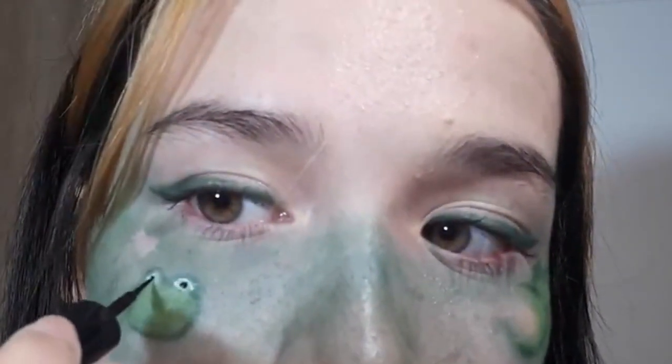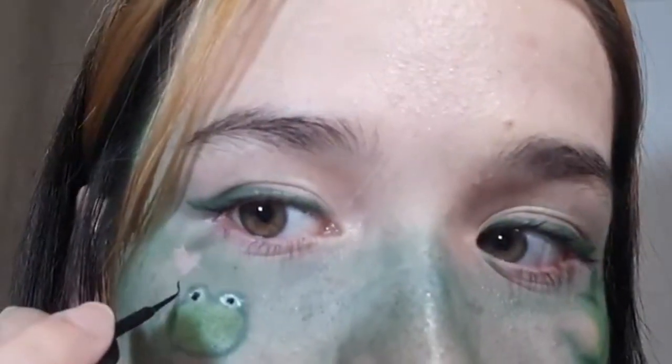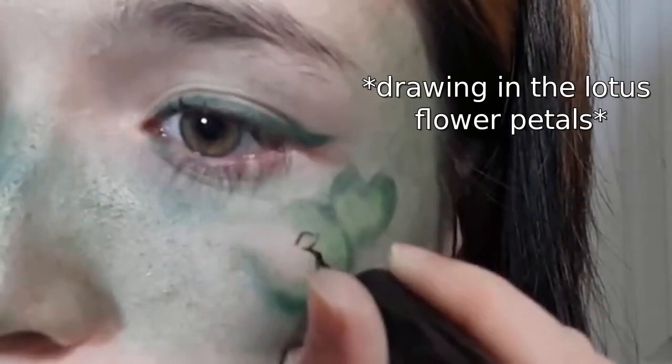Now, for my favorite but most risky part, I'm outlining everything with some eyeliner for more of an in-depth look.